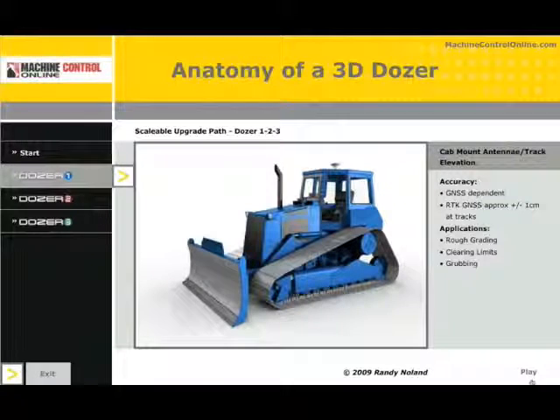Many of the sensor placements for the dozer will apply to other machine types, such as landfill compactors and scrapers. Some machine types will require more sensors, and we'll get into that in later columns. But for now, let's start with the basic dozer and break this down into Dozer 1, 2, and 3.